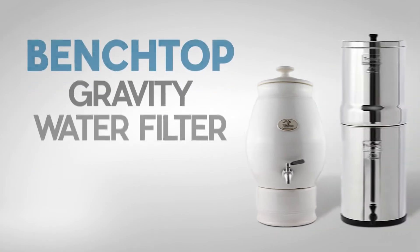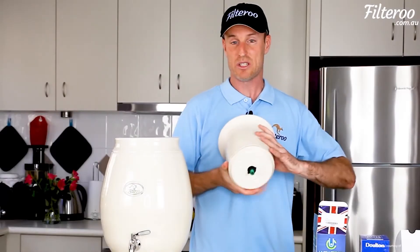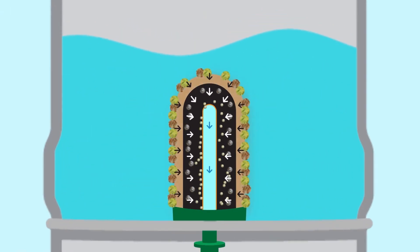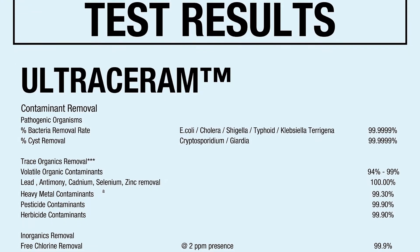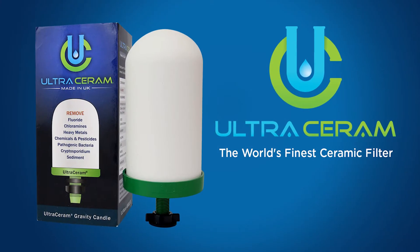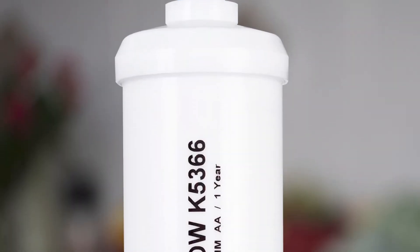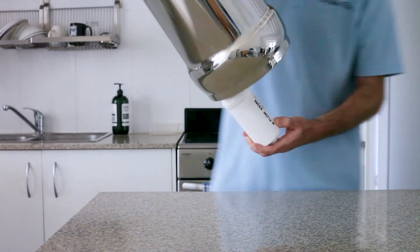Bench top gravities — a great way to remove fluoride is to use a gravity water filter. We have ceramic gravity water filters that use the ultra ceram cartridge in the top tank, and with all gravity water filters the water filters very slowly at around one litre per hour, so the water has very good contact time with the cartridge. The test results show how well these gravity cartridges work, removing almost all of the fluoride. Check out the Filteroos because they offer the ultra ceram as their fluoride removal option. There's also the Berkey water filters which have a PF2 fluoride removal cartridge that screws up onto the bottom of the top cartridge and hangs down into the bottom tank.